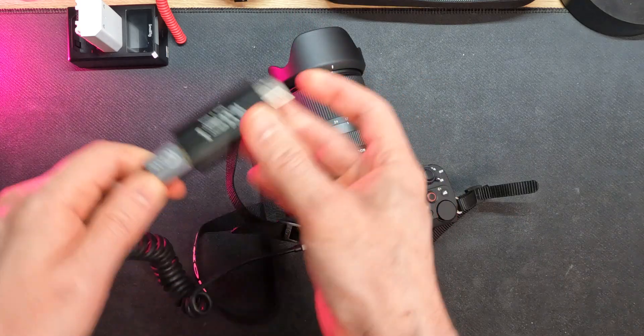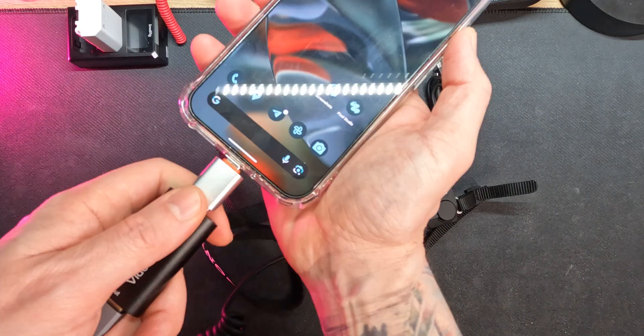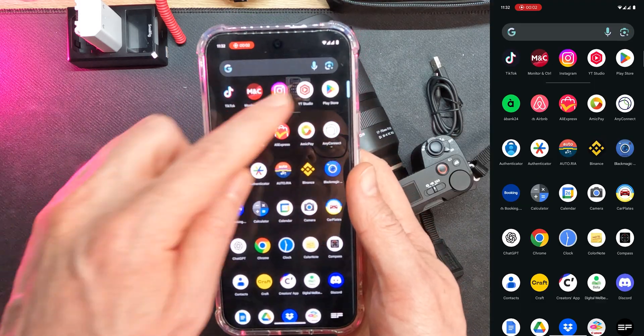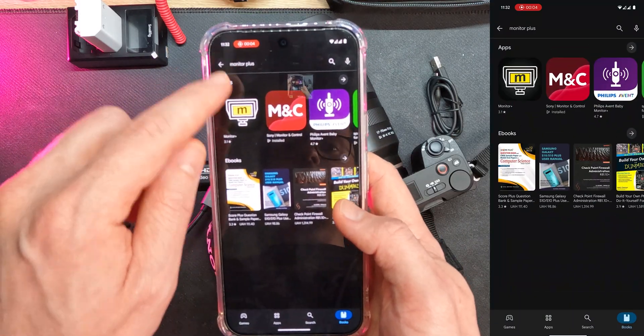The initial answer was wires — mini HDMI, capture tool, USB connector. I tried it, it works, but felt way too complicated.